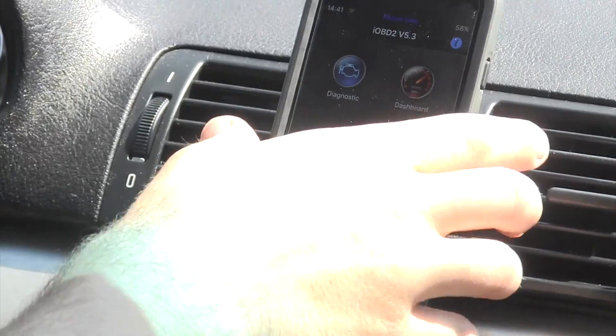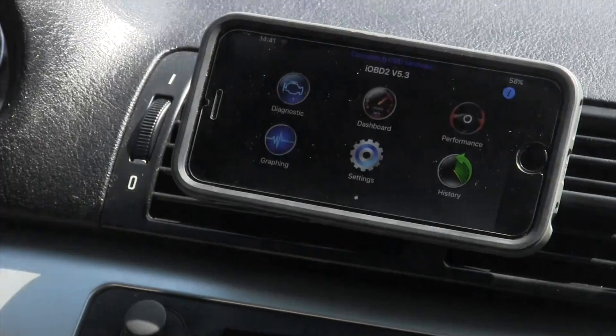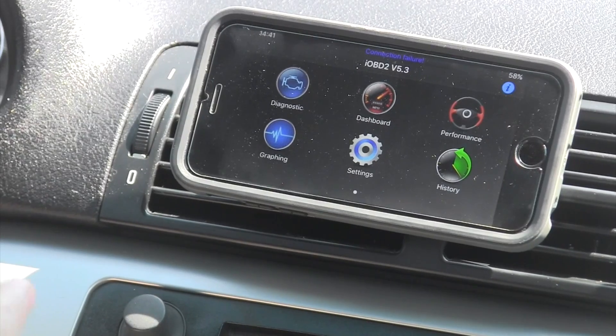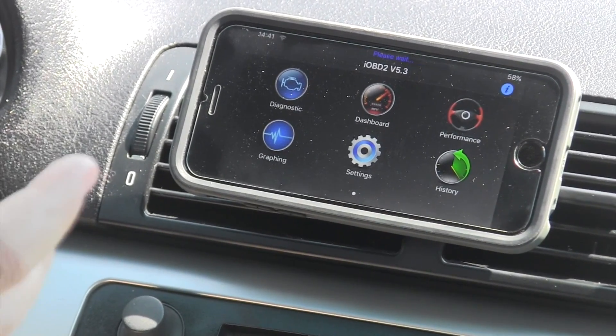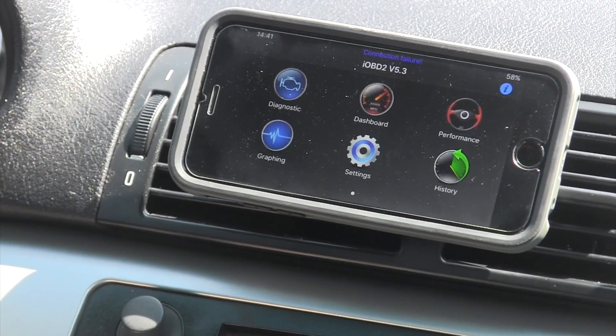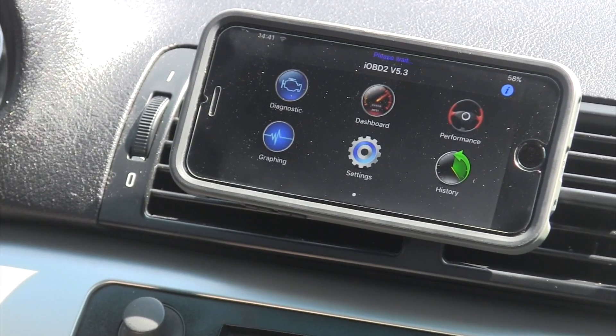There's a little light that tells me when it's connecting. So this is iOBD2 — it's actually a really fantastic app, and I'm a big fan of it. It is free, which is pretty awesome. I think there's a paid version, but as far as I can tell, this has most of the main functions that you're going to need. I'm going to do a walkthrough of what I've discovered using it and how good I think it is.